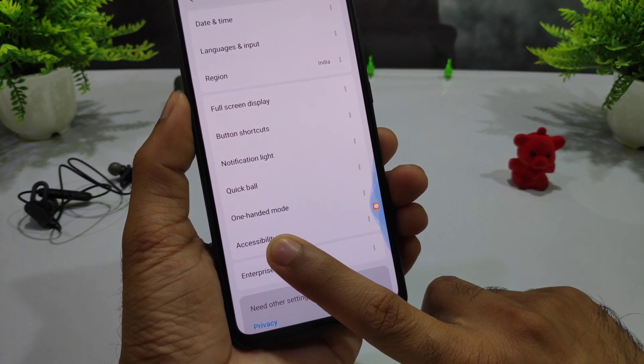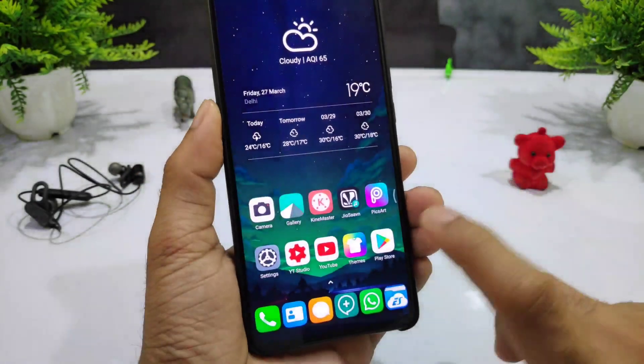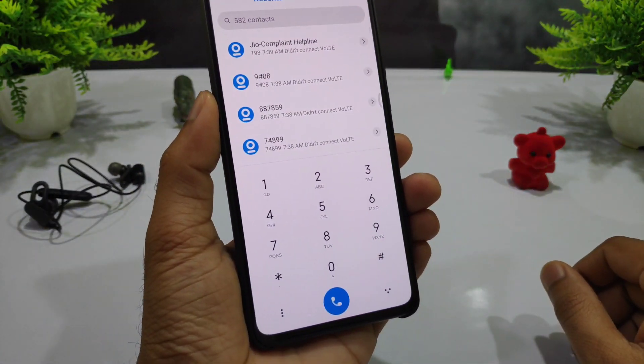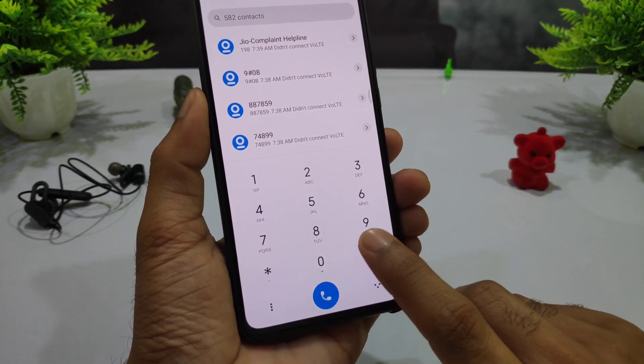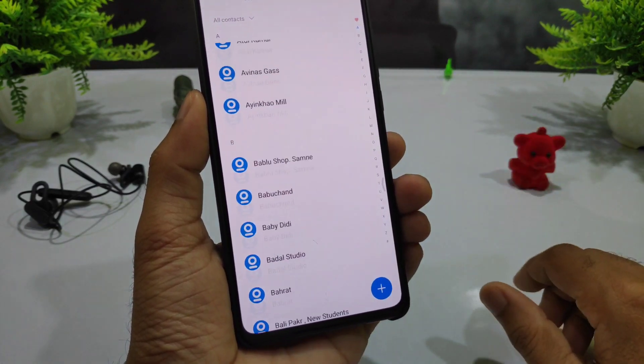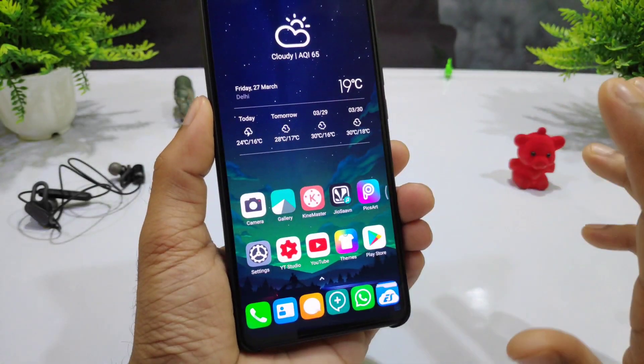This icon is completely changed, which is very impressive. In the case settings you can see a change. The gesture is also changed, which is very good. The dialer pad is slightly changing but it is very good. The contact is very similar, which is very good.